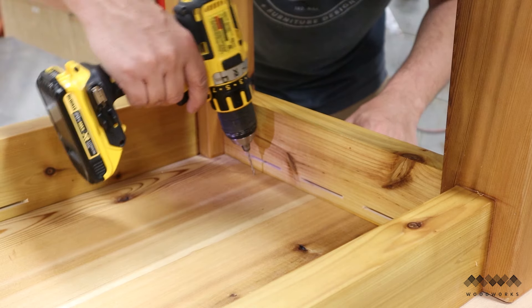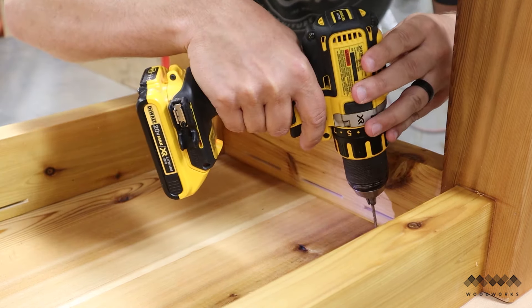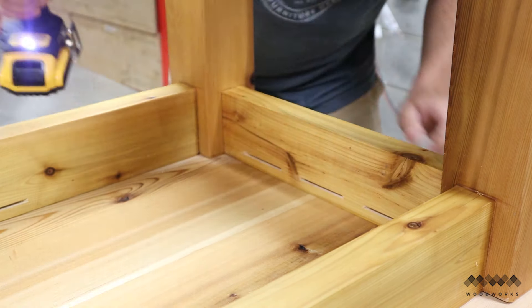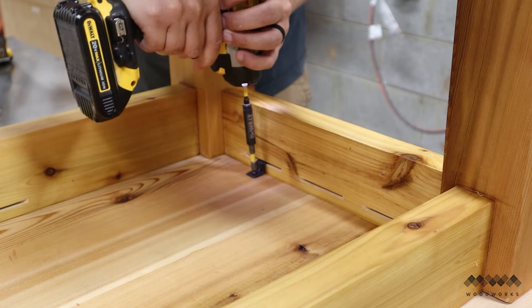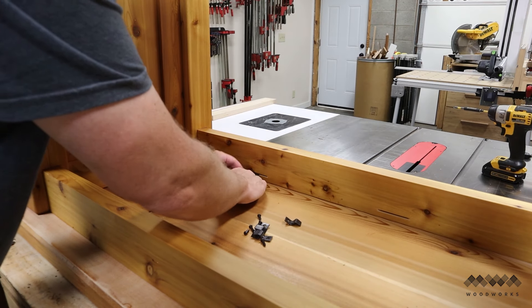Next I drill pilot holes for the screws. Be careful not to drill straight through the tabletop — you can use tape on the bit as a depth gauge or a stop collar if you need to. I can then place the z-clips in the slot and drive the screws. I just repeated that process all along the sides of the apron until the top was secured in place.